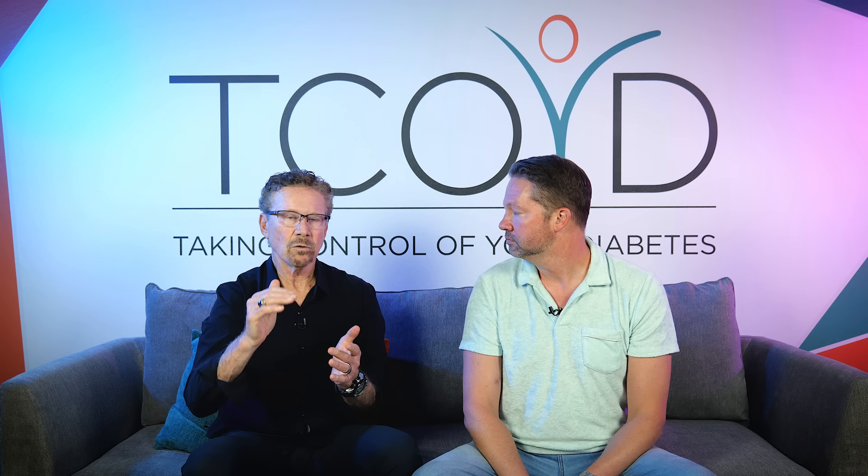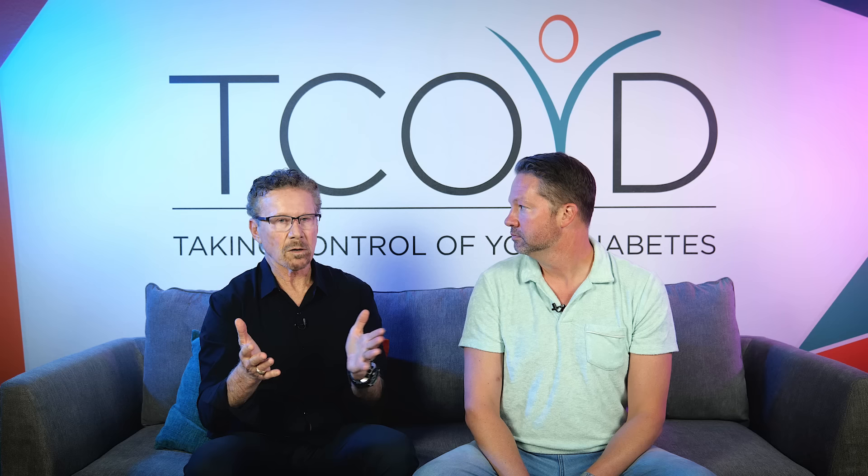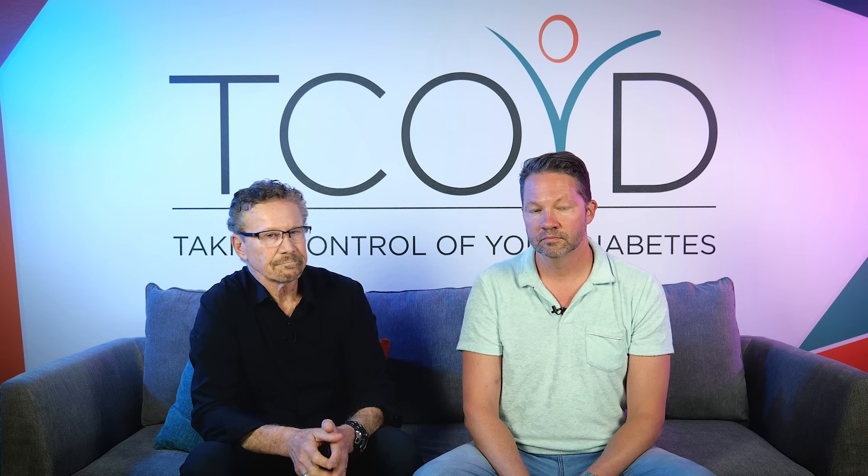Steve Edelman. I've been living with type 1 since 1970 — you do the math — and I work at UCSD and the VA, but also founded Taking Control of Your Diabetes in 1995 to educate people about living a long and healthy life with diabetes. I'm also an endocrinologist at University of California, San Diego. We were both diagnosed with type 1 when we were 15, just me a little few years later. So we have a lot in common.